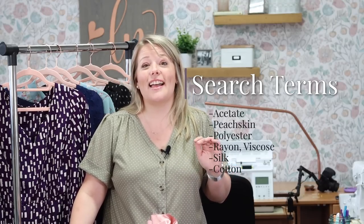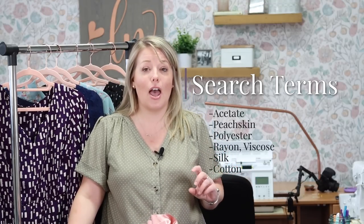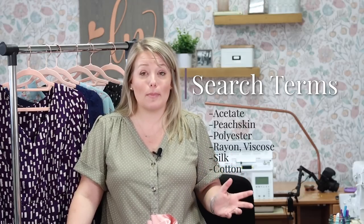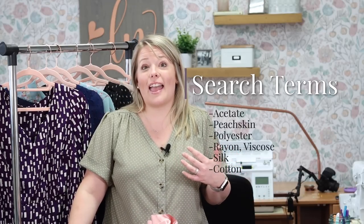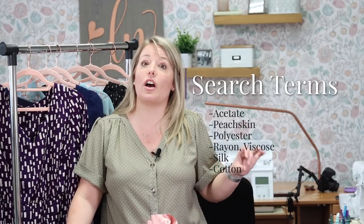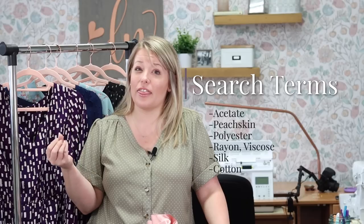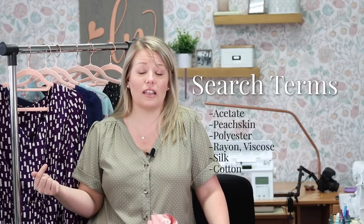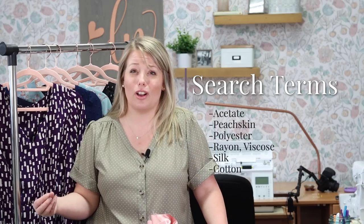Silk is luxurious and natural — a silk lining is so elegant and could be perfect for special occasion garments, but it's really expensive and can be really shifty and hard to sew. Cotton is natural, breathable, and comfortable. A cotton lining could be great for more casual garments or when working with other natural fibers, but make sure it's a thinner, drapier version — you're not going to want to line a lightweight dress with a quilter's cotton, it's just not going to be very comfortable.